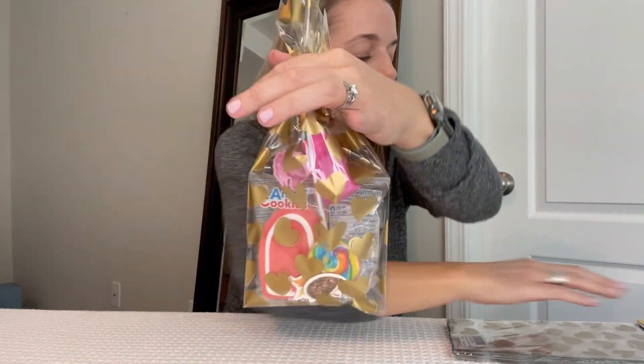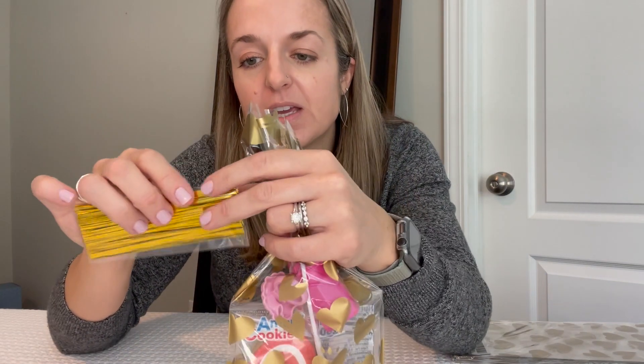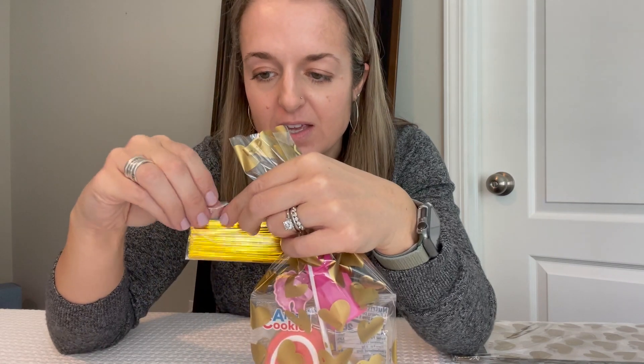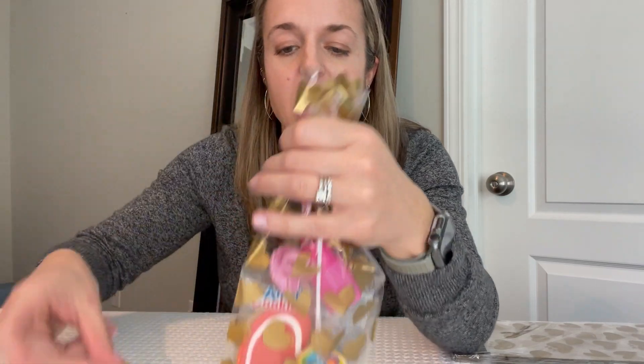And then I want to close it up. I'm going to get a twist tie out of the package. Twist tie. So here's my cute little goodie bag for Valentine's Day or a birthday party or anything you can imagine that you want to give away a little treat. These bags are perfect. They are excellent.